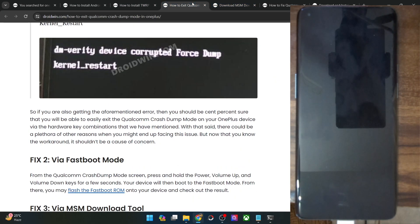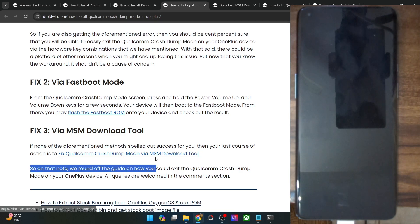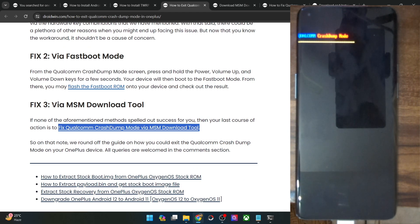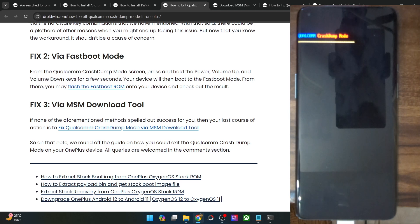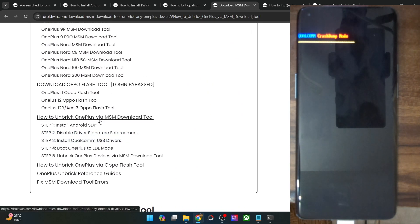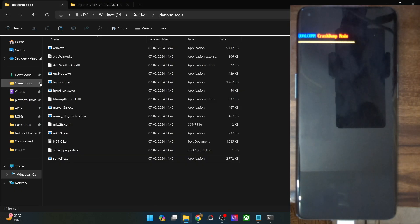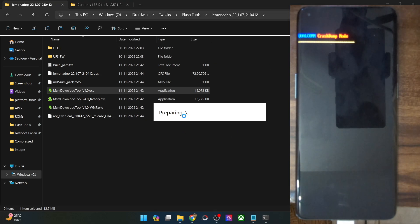Now we will start with the third fix, which involves flashing the OPS firmware via the MSM tool. This is the most lengthy and complicated of the three fixes, but it comes with the highest success rate irrespective of the issue — it will definitely fix all issues including the crash dump mode. Get hold of the MSM tool for your phone from my guide. In my case, it's the OnePlus 9 Pro. Extract the MSM tool, and upon extracting you will get all these files. Launch the EXE file — the MSM tool EXE — and click Yes. It will take a few seconds to load.